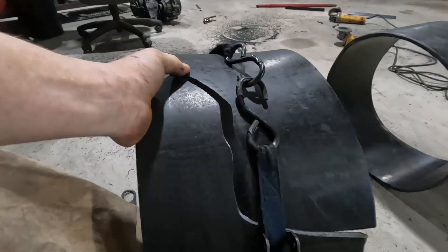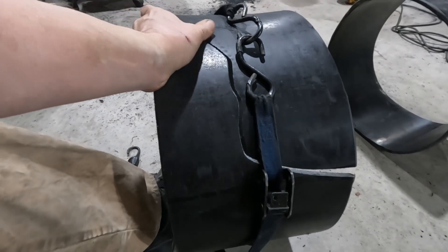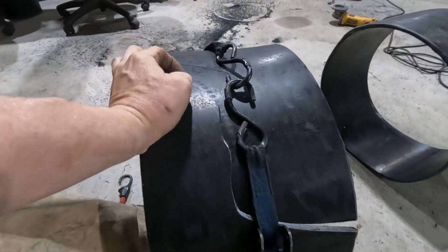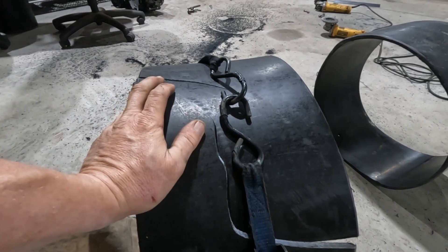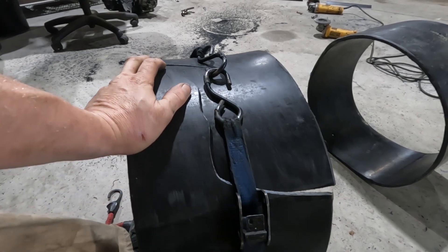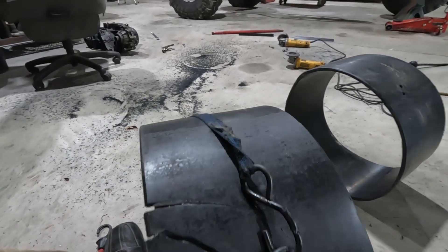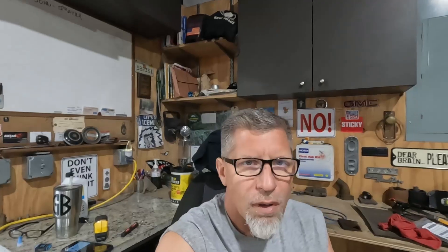I'll show you the broken one — I'm going to line everything back up and show you in more detail. We're going to drill some holes and use some safety wire to tie it all back together. It's going to take me a bit of time but it'll hold for now once I get it all back together.